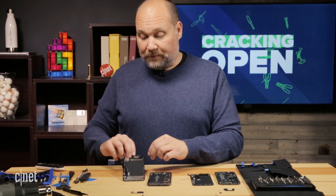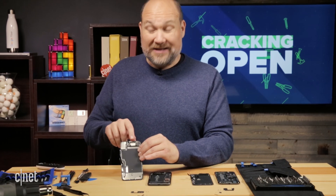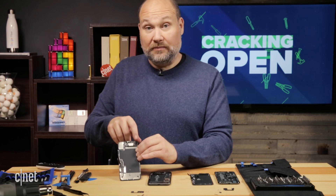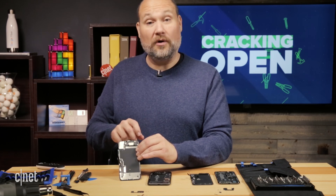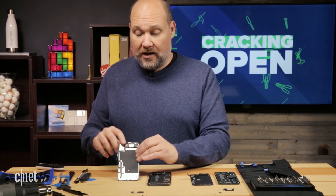On the display assembly, we have a really important feature: the flood illuminator, proximity sensor, and ambient light sensor — all in this assembly up here. I'll be getting to that more, especially the flood illuminator, which comes into play when we're talking about repairs.